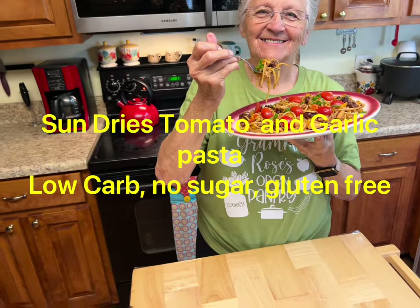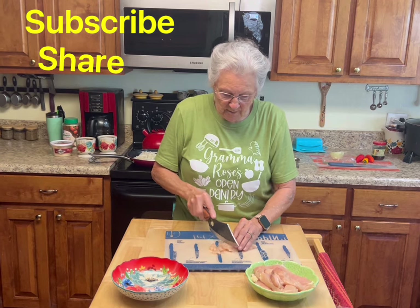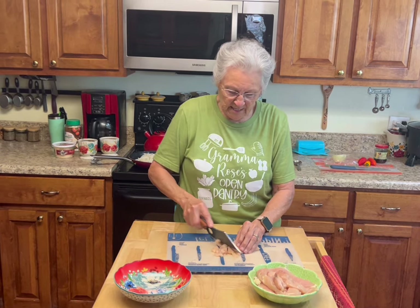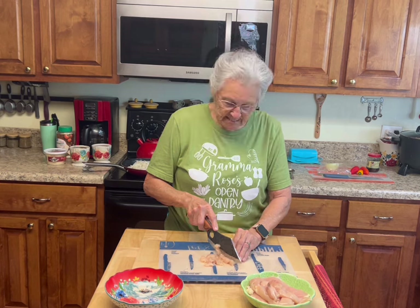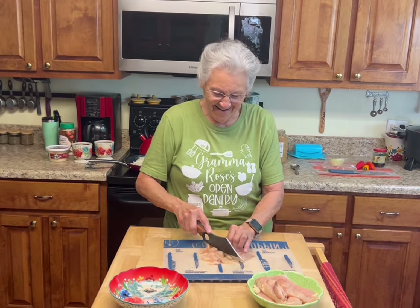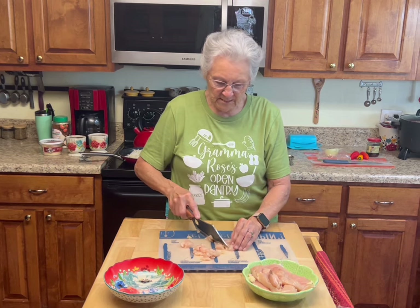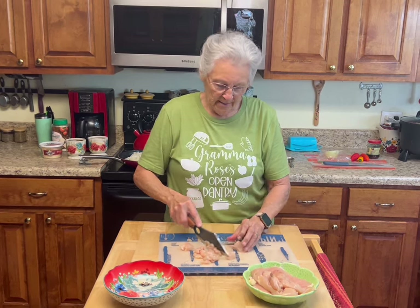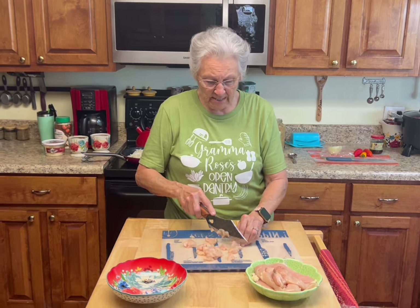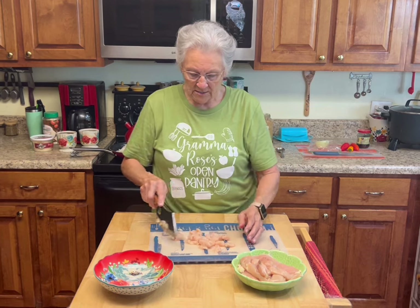Good morning everyone, I'm Rose from Rose's Open Pantry. Today we're gonna make something new again. Roy and I talk all the time and try to come up with different recipes — low carb, low sugar, no sugar, gluten-free. We try to always do gluten-free.